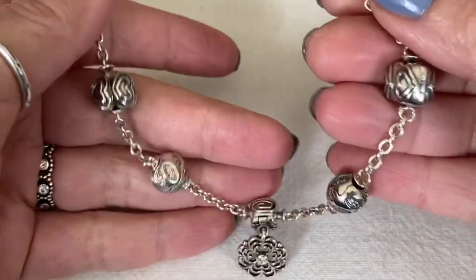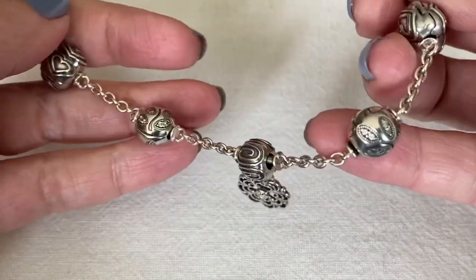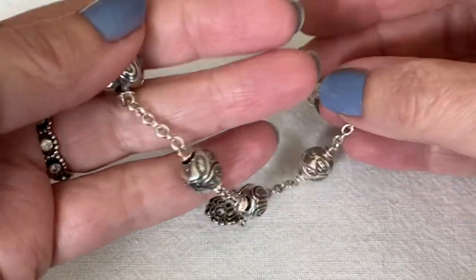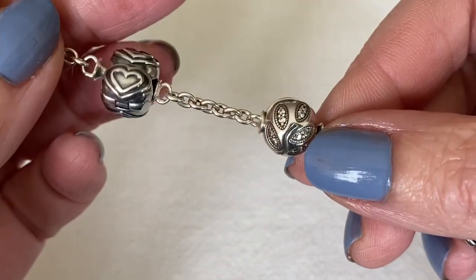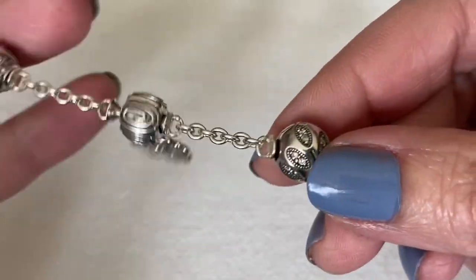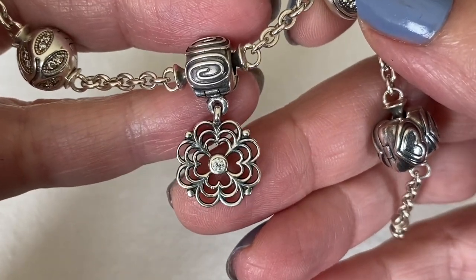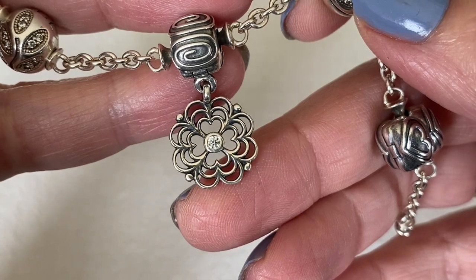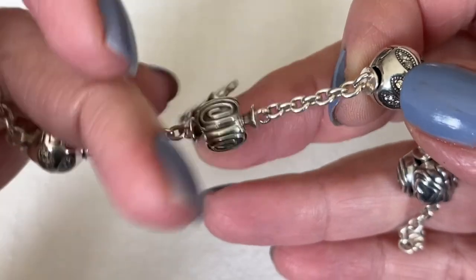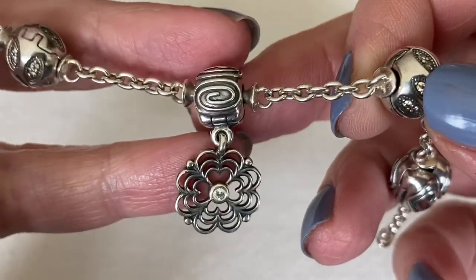Next up is my five-clip station bracelet. It's a really unique bracelet that just uses clips — it's very lightweight, and I think Pandora retired this one way too soon. On here I've got the double heart clip, and then the leaves. In the center is my dangle clip, the clear dogwood, with the clear CZ in the center. In the back there is no CZ, and the clip itself just has that swirl pattern to it.